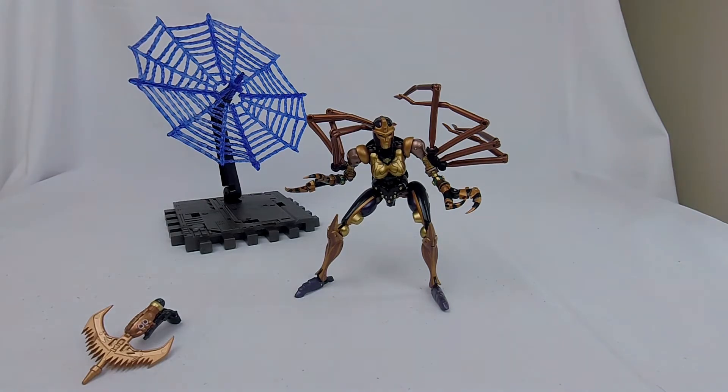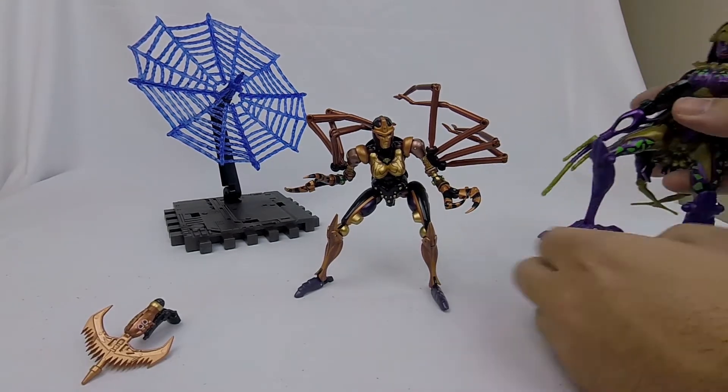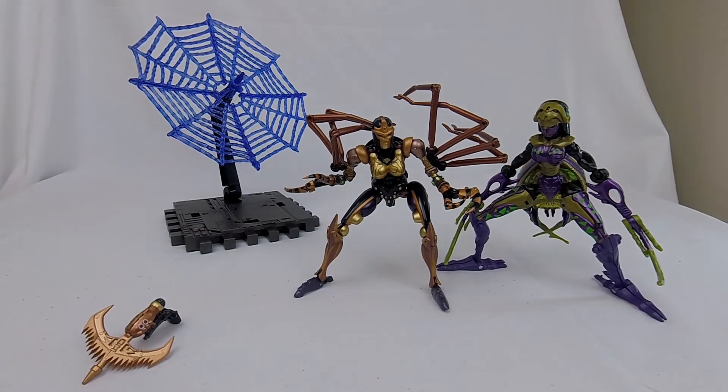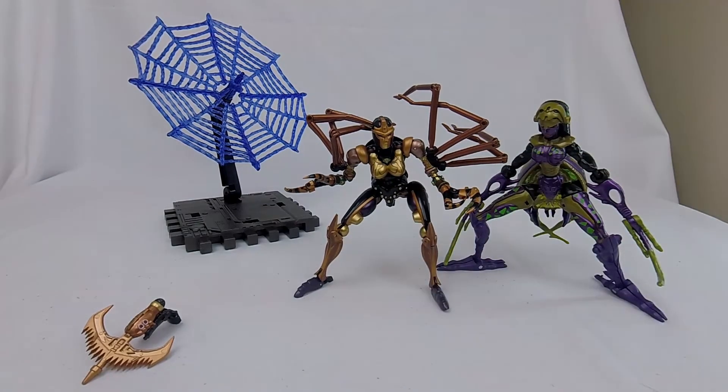And here is Beast Machine's Black Arachnia. Both sultry spider ladies in their own right, but there is a big difference in engineering. I might be the only one clamoring for Beast Machine's masterpiece figures, but I love this design. Her Transmetal 2 design I didn't really pay much attention to in the show, but I love this design — I'd love to see this get this sort of treatment. Black Arachnia just looks awesome.